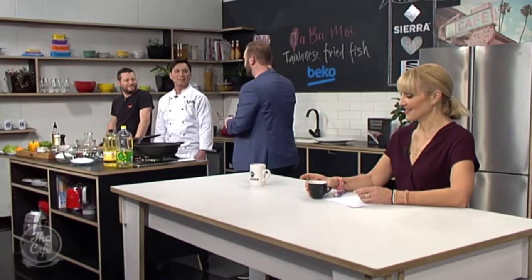We're very excited to be focusing on cuisine from across the country of Taiwan this week. Joining Mark in the Beko kitchen today to make a dish from the Tainan region is Jeff Wu. Good morning. So what are we making this morning?